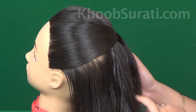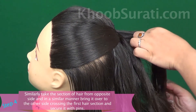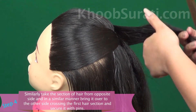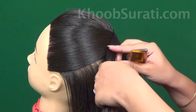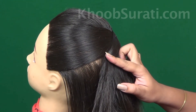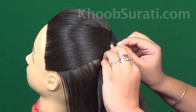One section is done. Similarly, take the section of hair from the opposite side and in a similar fashion bring it over to the other side. Secure this with the help of bobby pins.